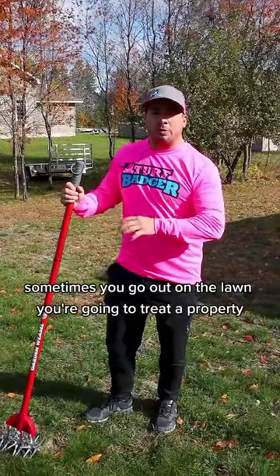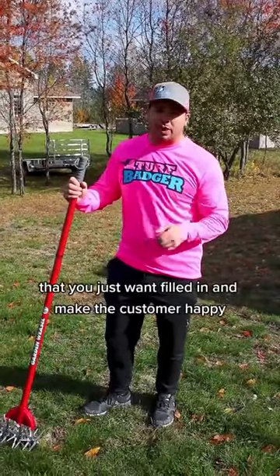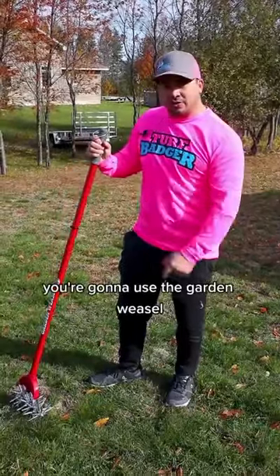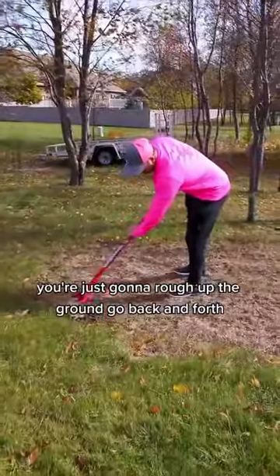Sometimes you go out on the lawn to treat a property and you come across some areas that you just want to fill in and make the customer happy. If it's a small spot, you're not going to pull that big aerator out — you're going to use a garden weasel. It's more simple than they make it. You're just going to rub it on the ground and go back and forth.